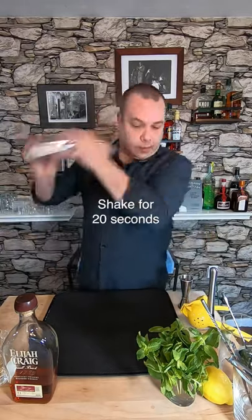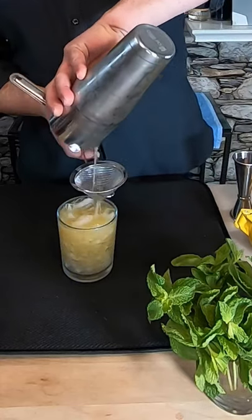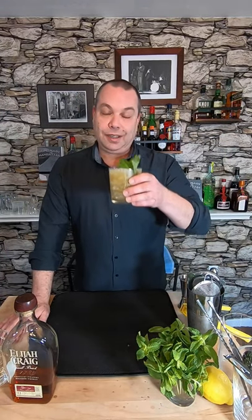I'm going to shake for about 20 seconds. Finally, I'm going to double strain into this double old-fashioned glass. Now, we just slap the mint on the side, wake it up a little bit, place it in. This is the Whiskey Smash. Cheers!